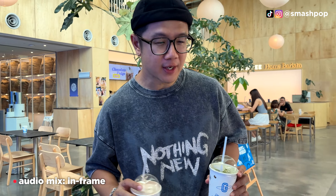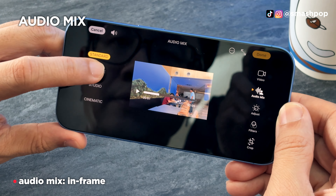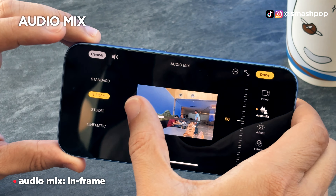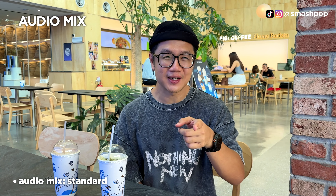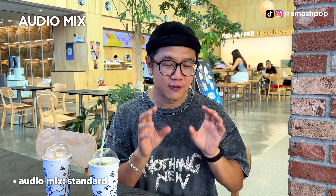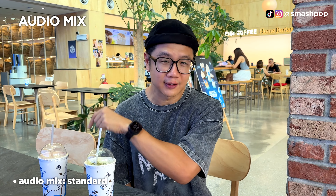We're in a café now, so I can't talk too loudly or I'd disturb others. This is also a great opportunity to try the audio mix feature. I'll switch between Standard, In-Frame, Cinematic, and Studio modes so you can see and hear the difference. In case you don't know, the new iPhone 16 has an audio mix feature where you can switch video recording audio into different modes, which I've been demoing throughout this video.